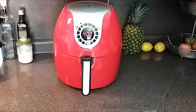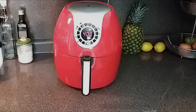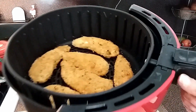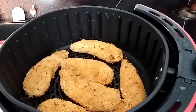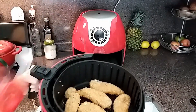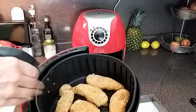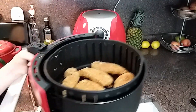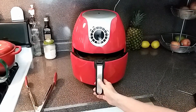I have the temperature set to 400 degrees Fahrenheit and I just set the timer for 12 minutes. Six minutes in I'm going to go ahead and check these and probably flip them over. We have four minutes left of our 12 minutes — I'm going to go ahead and flip these over. I have these flipped, and I'm going to spray this side with olive oil. I'm going to let this go for the remaining four minutes.